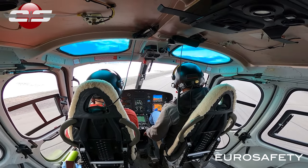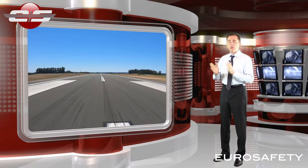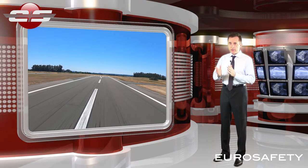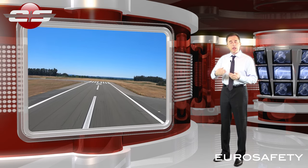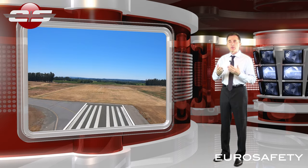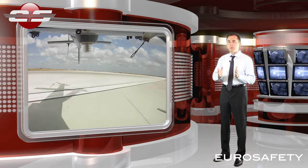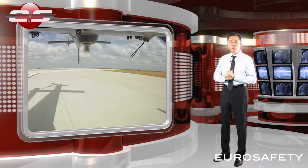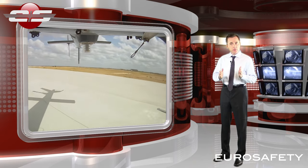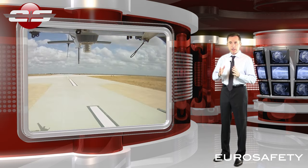We're going to continue to go down the runway at three feet trying to find that speed that's going to hold the nose straight. Often you cannot find that perfect airspeed on the first pass, and we can continue to make passes until we find that perfect airspeed. If you get towards the end of the runway and haven't found that perfect position yet, you can start over again — add power, which will cause the nose to go a little to the left, add that right cyclic, do a go-around, and set yourself up again.